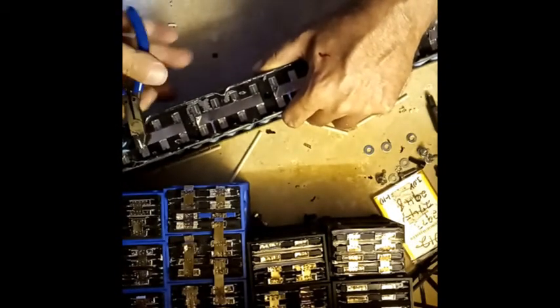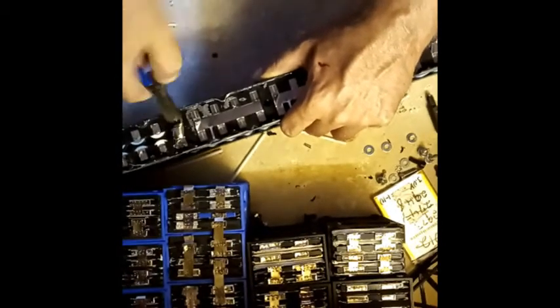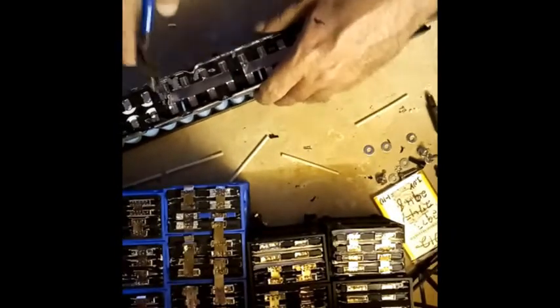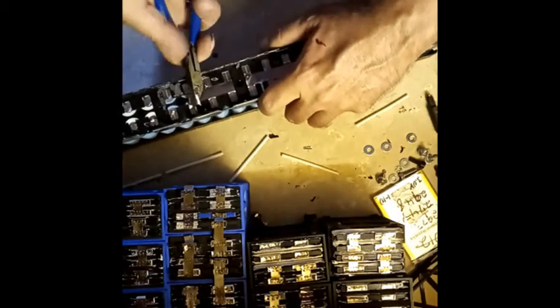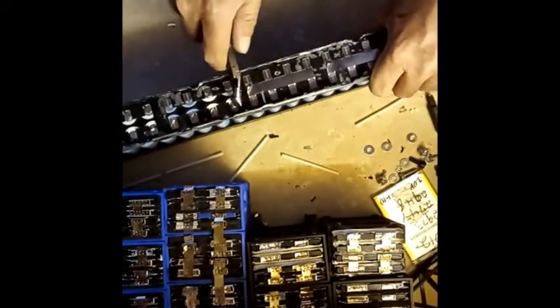I cut the band instead of rolling it out. I'm sure there's an easier way to not have to do that for the sake of getting these things apart.